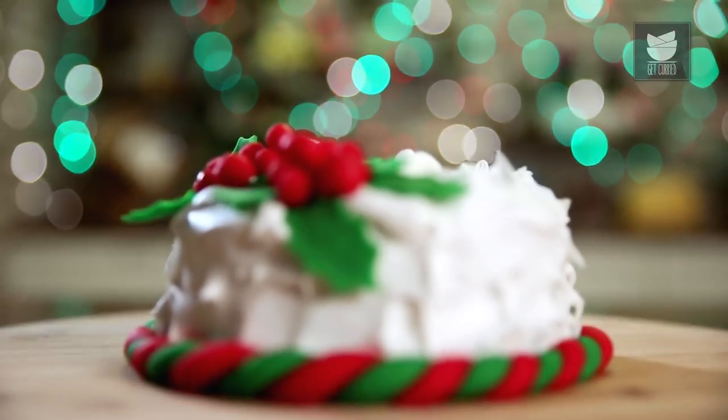Sweets are an integral part of any festival. When it comes to Christmas, it's absolutely synonymous with a cake. This is the Bombay Chef Varnu Namdar, and today let's see a Christmas special Plum Cake.